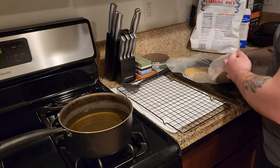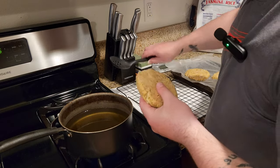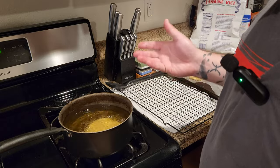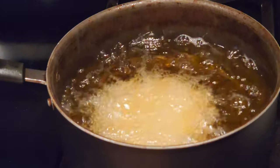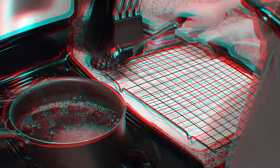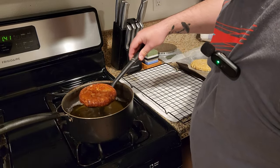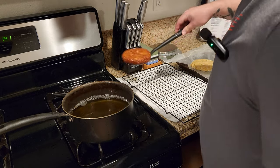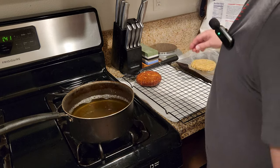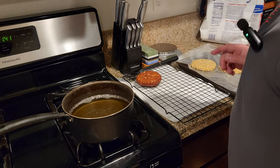Take your firmed-up patty and gently drop it into the oil, facing away from you. When your patty's done cooking, it should float to the top. Once done frying, place it on the cooling rack and allow it time to cool. As it rests, it'll continue to cook itself on the inside. However, we're going to batter it and fry it again.